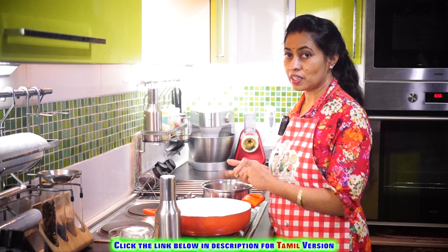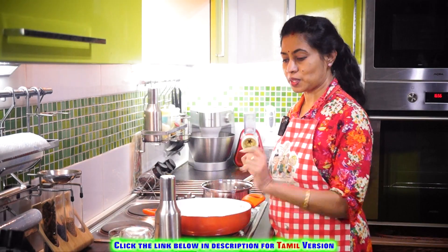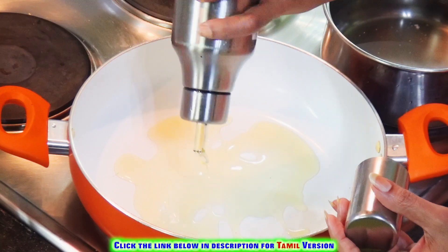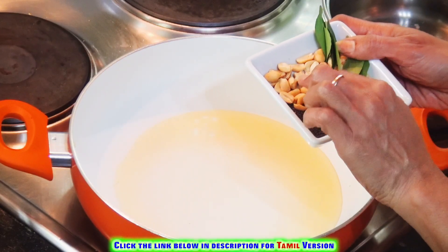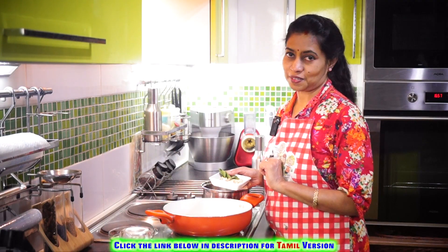Now while the water is boiling, heat a pan and add two spoons of oil to it. To the hot oil, add mustard seeds, Bengal Gram Dal, brown nuts or peanuts, and curry leaves.